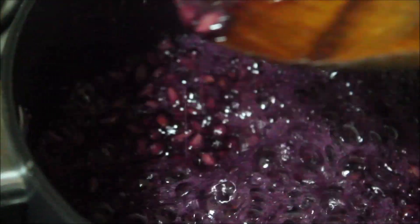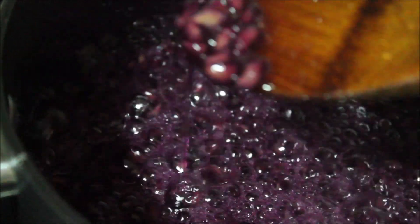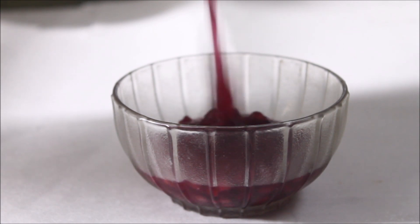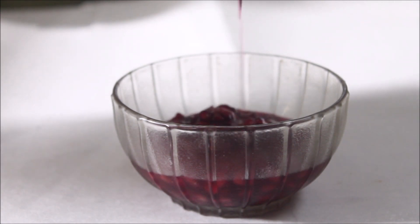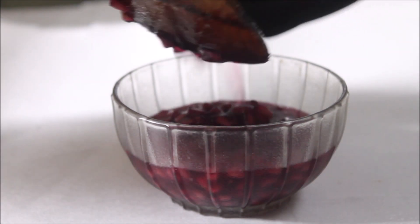No water is needed. Once it is completely cooled down, you can store it in an airtight container or a glass jar in the refrigerator. It can stay fresh up to two weeks.